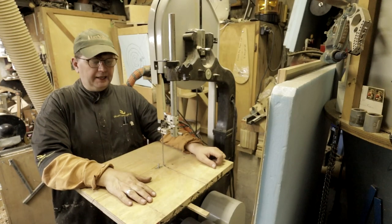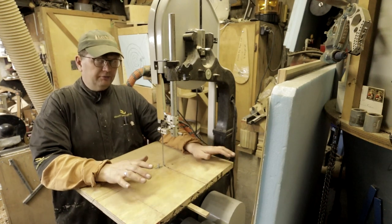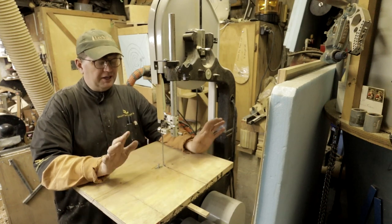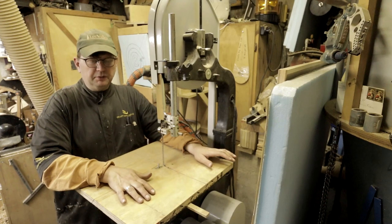Hey guys, back at the bandsaw again today. This is the circle cutting jig that I cut all those bowl blanks with after changing the motor on my saw and the tires on the belt saw and everything else. Anyways, this jig actually works really well and I'm very pleased with it.